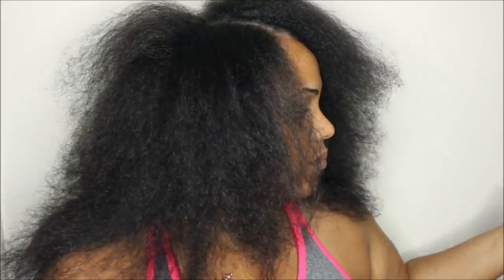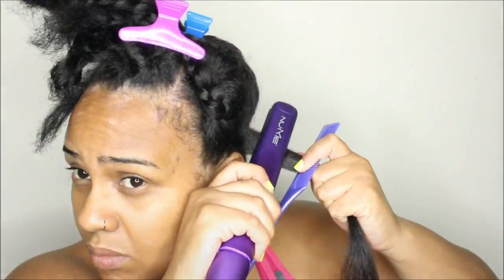The next step is the agave and lavender thermal protectant cream. You just use a tiny bit, distribute it throughout the hair, and protect from heat damage before you get your flat iron.